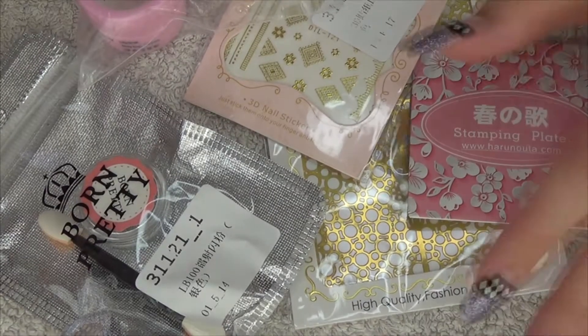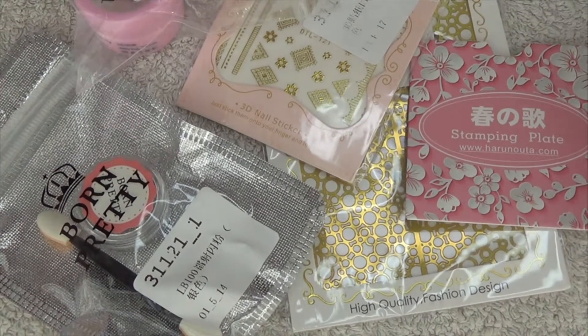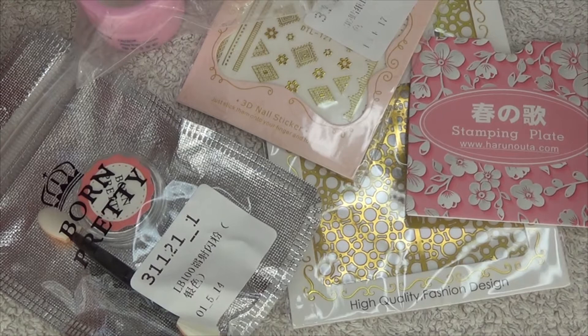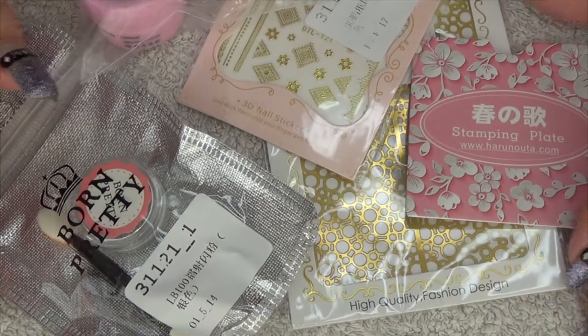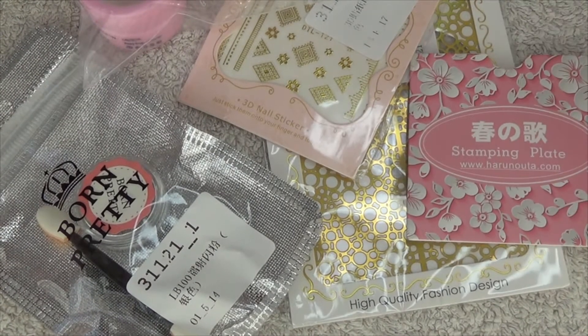Hi guys, so today I have another haul slash review video for you. These are the latest items that I was sent by BornPrettyStore.com. Thank you to them for sending me these items. They also give me a 10% off code, which is linked down below if you want to go on their site.